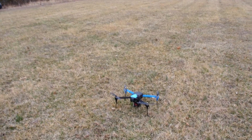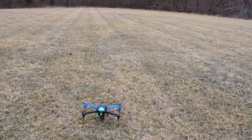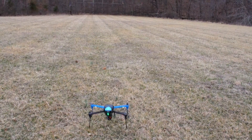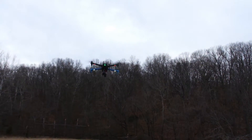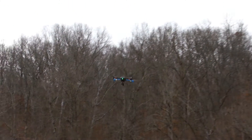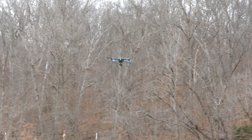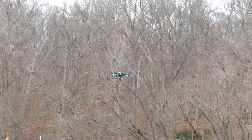Alright, I'm going to go ahead and arm it. Then we're just going to take it off and get it out in front of us a little bit so it's not too close. Supposedly you still have control over it while it's doing the auto-tune, so I'll go ahead and get it in the center of the field. Alright, keep your fingers crossed — here it goes.